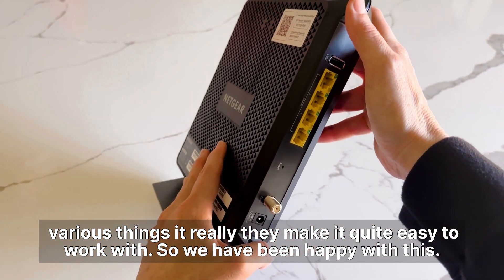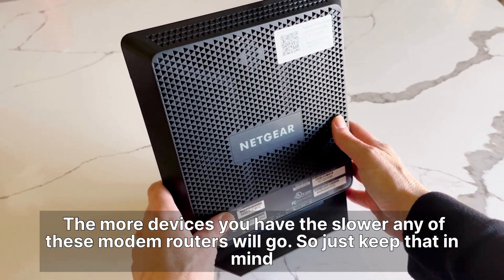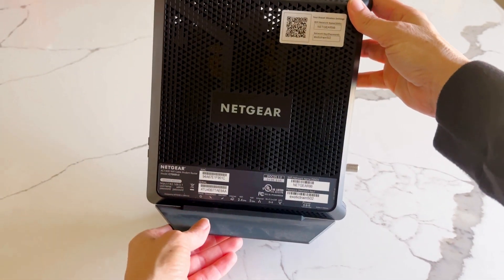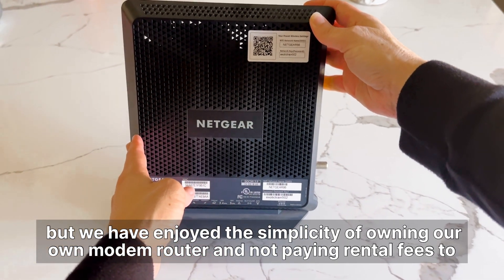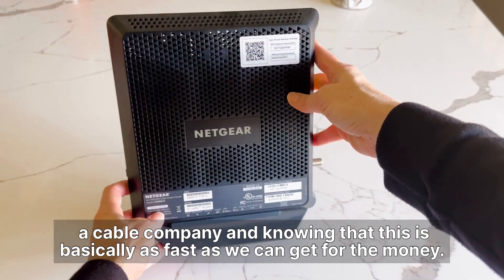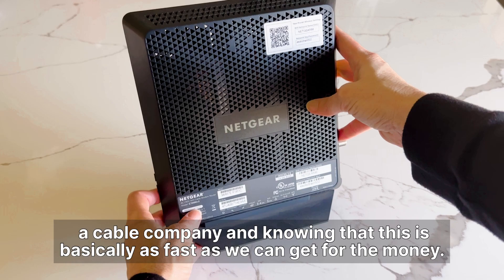We have been happy with this. The more devices you have, the slower any of these modem routers will go, so just keep that in mind. But we have enjoyed the simplicity of owning our own modem router and not paying rental fees to a cable company, knowing that this is basically as fast as we can get for the money.